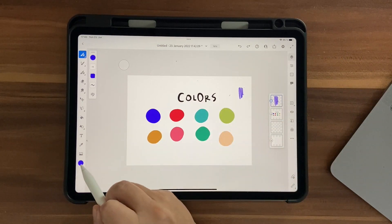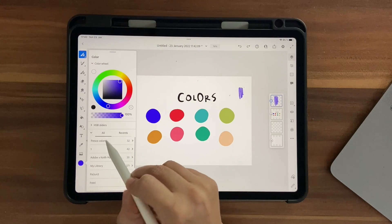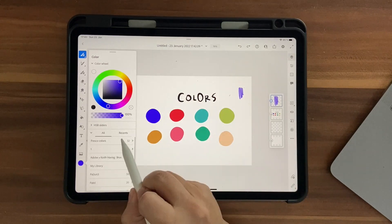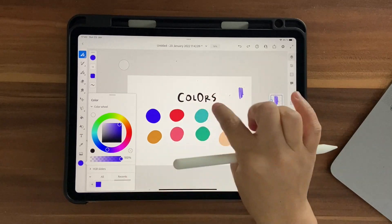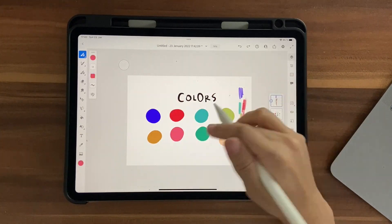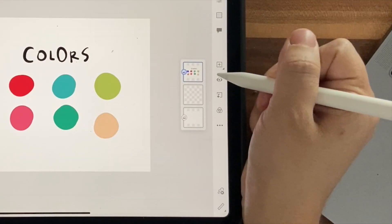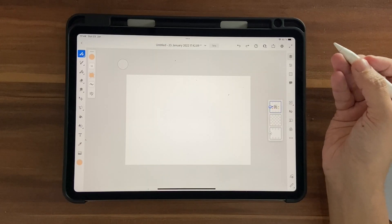Whatever brush you're on, just scribble on your artboard — it creates a new layer. Click here and go to Recents; that's where your color palette will appear. You might see colors from my Adobe Creative Cloud library, so just ignore those and go to Recents. Add all these colors, then click Delete Layer, and hide the image layer using the eye icon.